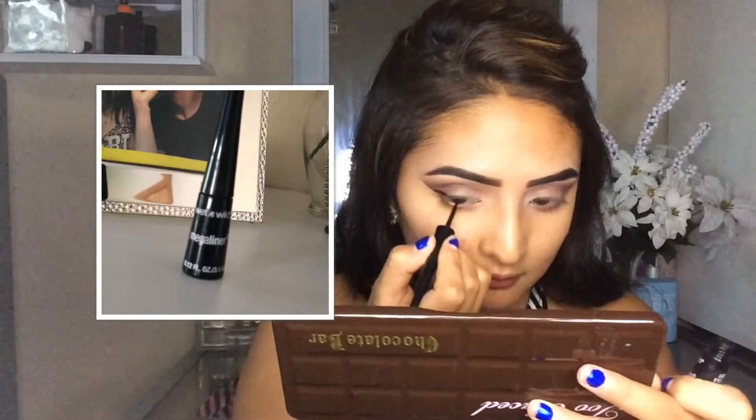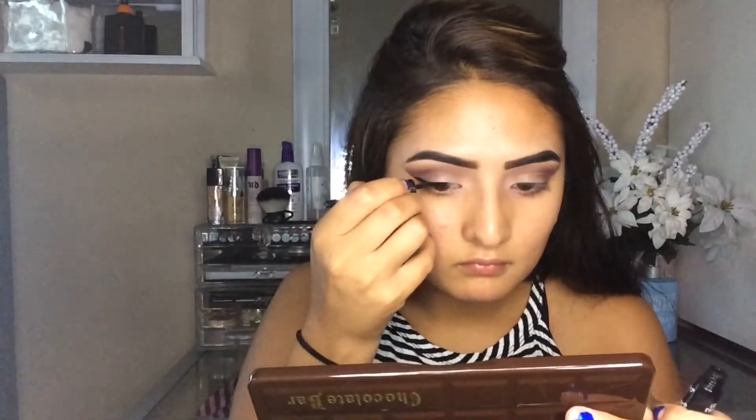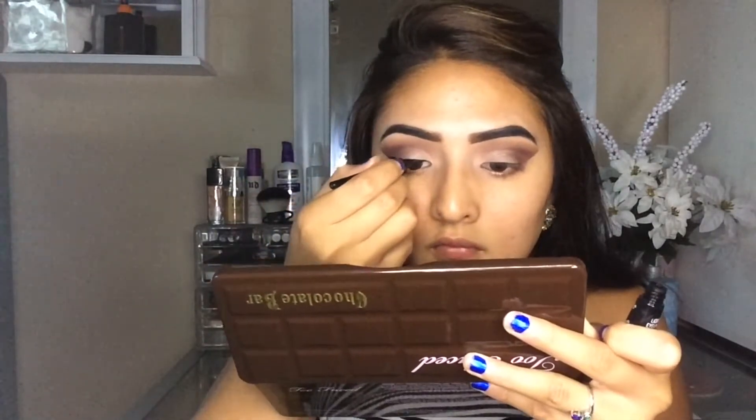So then after that, I'm going to be taking in my Wet n Wild Mega Liner in black and just doing my regular old eyeliner here. But what I did here, I basically did it a lot thinner than I usually do.